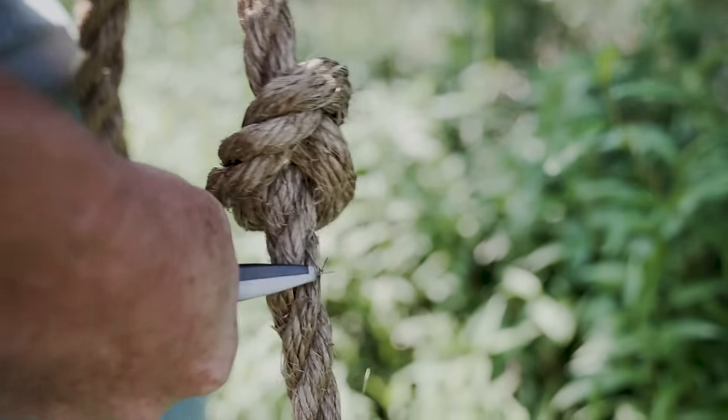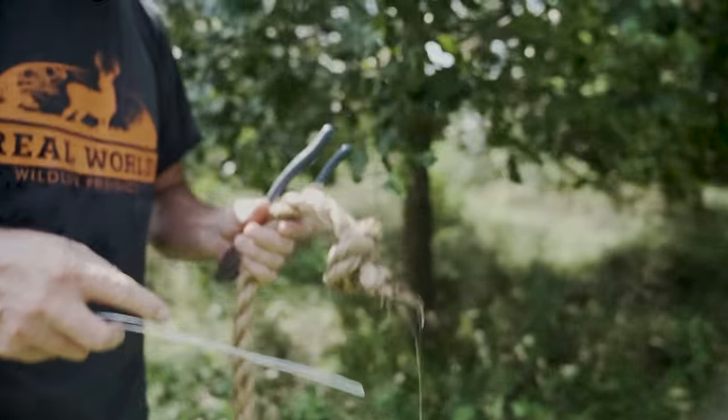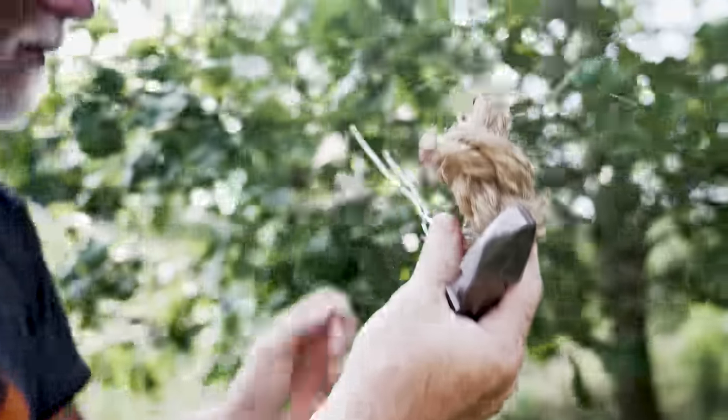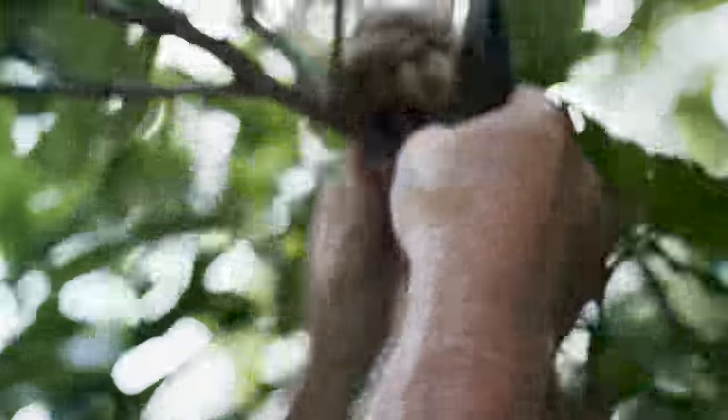Once I've got a knot in that rope, I will cut the end away. That leaves me the piece that I'm going to attach to the tree branch, and I will wire it below that knot. That way, the deer cannot pull it past that knot and pull it off of the branch. Once I've got the rope cut to length for the particular branch where I'm going to hang it, I'll use a piece of wire — I like to double the wire. Use a piece of aluminum or galvanized wire that's not going to rust away in a hurry. You want to go below that knot and then wire it up to the tree branch.